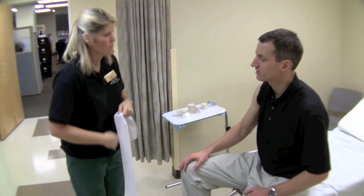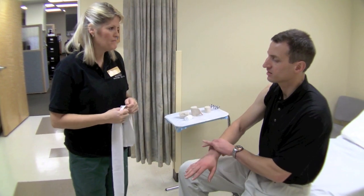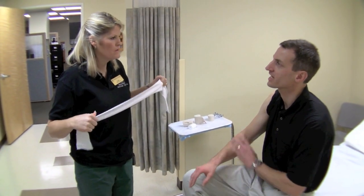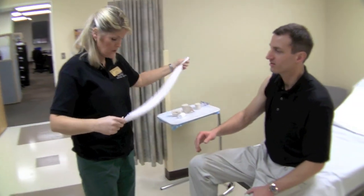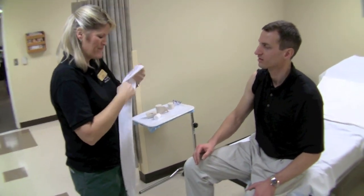Step number one is to put on the stockinette. We're putting on the stockinette to help protect from sweating and skin irritation from the splint. Maceration is a big concern.